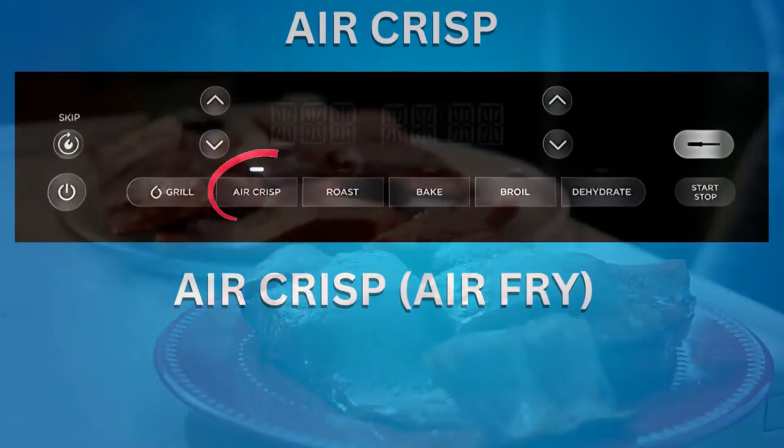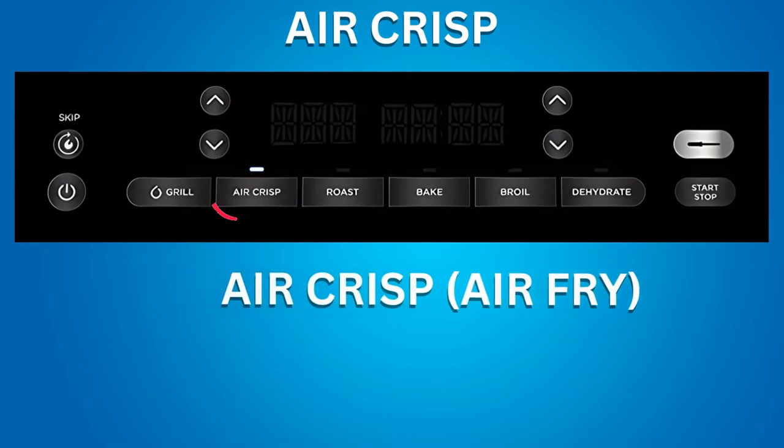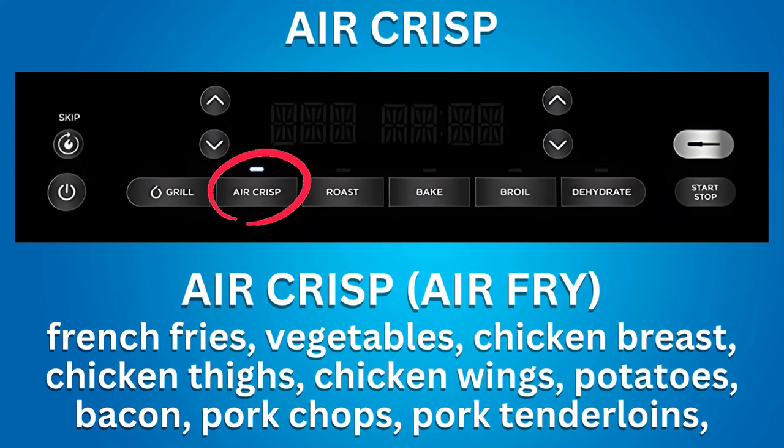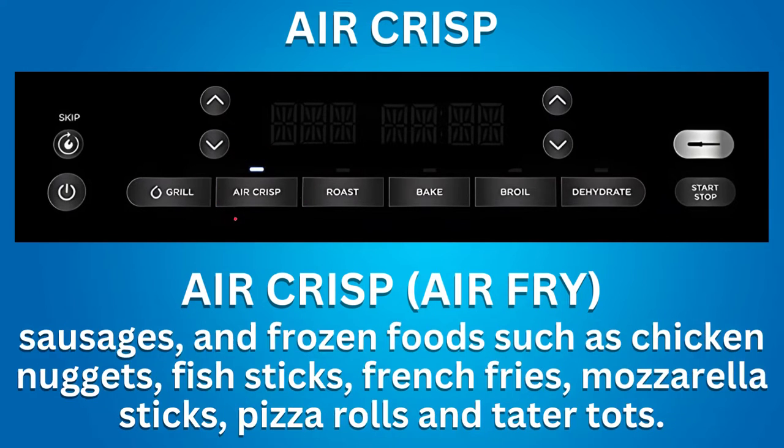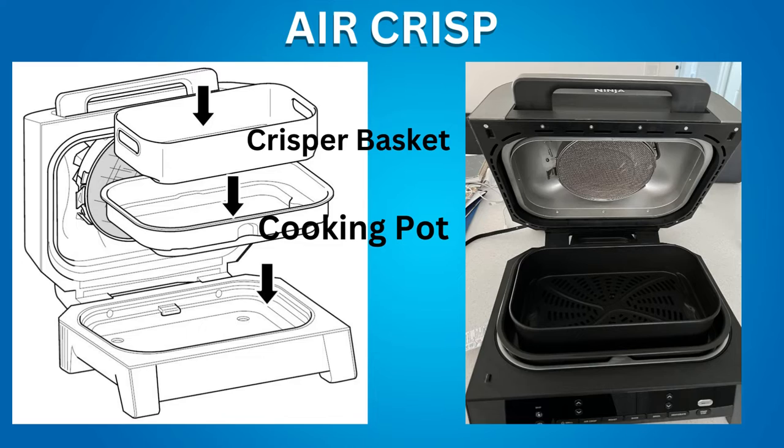Air Crisp is similar to air frying. You can air crisp french fries, vegetables, chicken breasts, chicken thighs, chicken wings, potatoes, bacon, pork chops, pork tenderloins, sausages, and frozen foods such as chicken nuggets, fish sticks, french fries, mozzarella sticks, pizza rolls, and tater tots. Place the cooking pot in the Ninja Grill and then place the crisper basket onto the cooking pot.